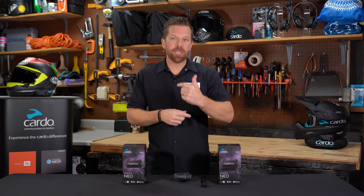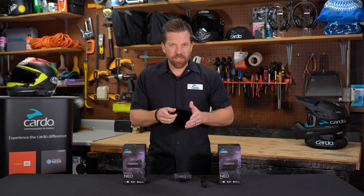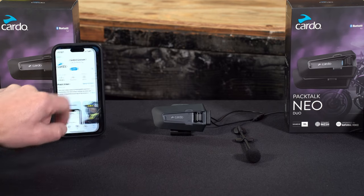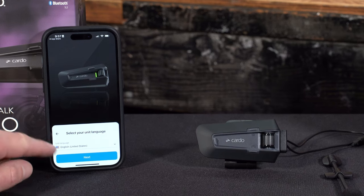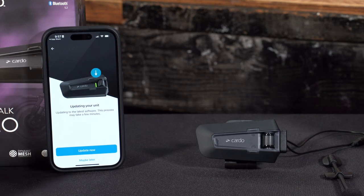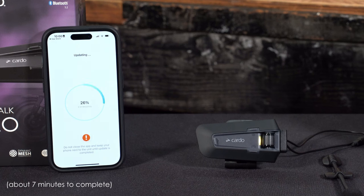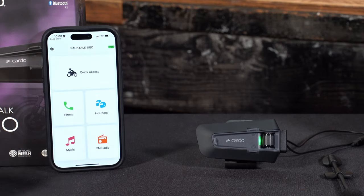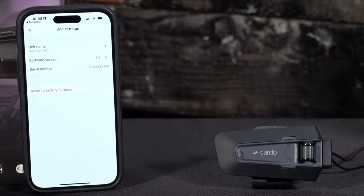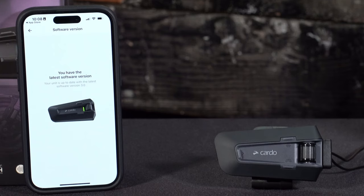Before you start, make sure your unit is running the latest software — this keeps it free of bugs and gives you access to the latest capabilities. With this unit, there are no cables needed; it's all done over the air. Download and open the Cardo Connect app. Once they find each other, you'll be asked to register, name your unit, select your language, and if a software update is available, you can choose to update now or later. Once the update is complete, you can check your software version anytime in Settings by clicking the unit name.